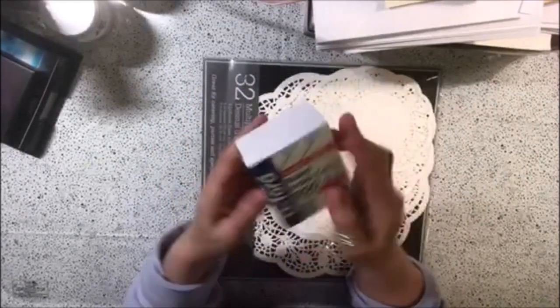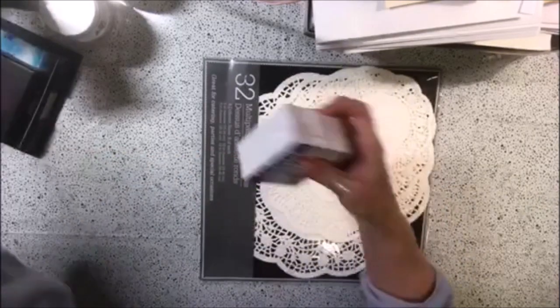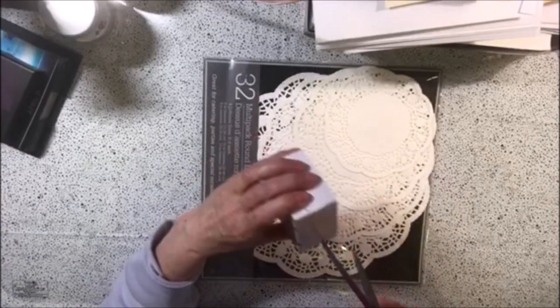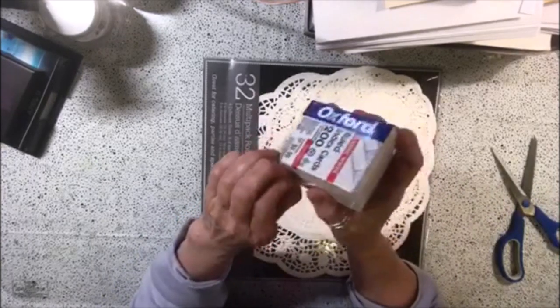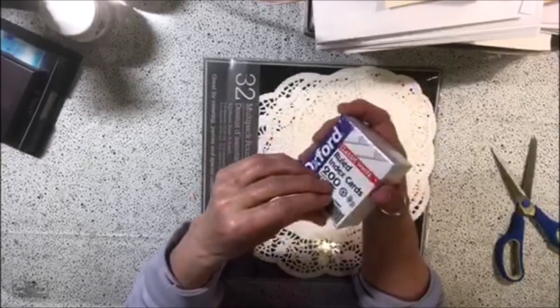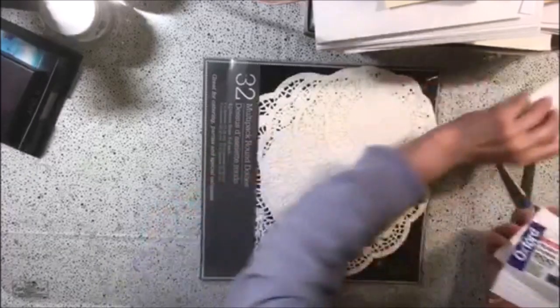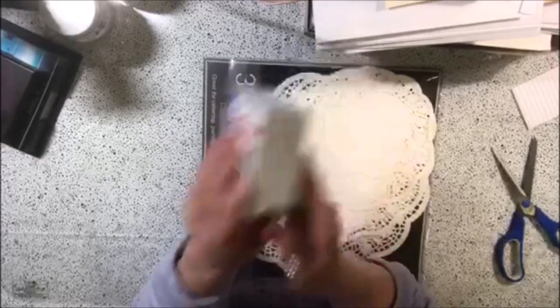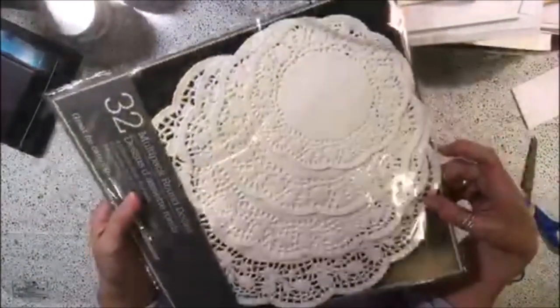I actually have these half index cards — I got these in Oregon the last time I was there. I brought them back thinking I was going to use them for something and I haven't gotten around to it, but I do want to coffee dye just a few of these. I think these were from the Dollar Tree, I don't know for sure, but I think so.